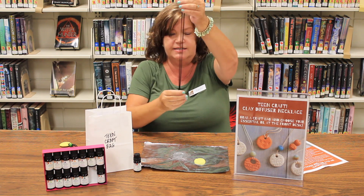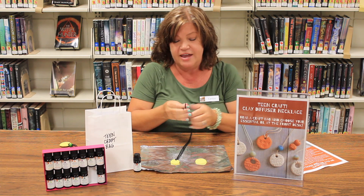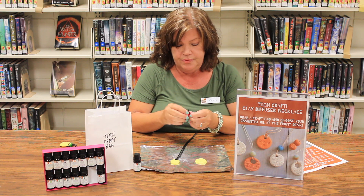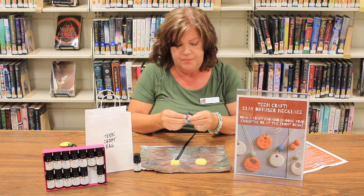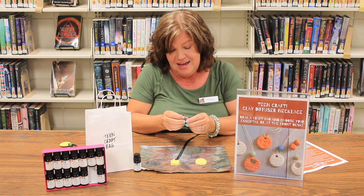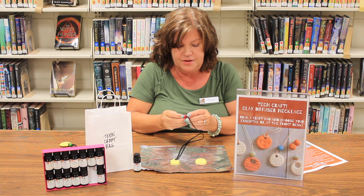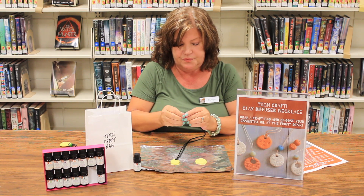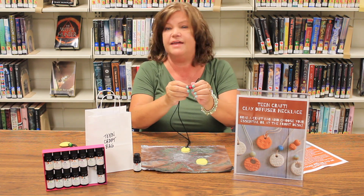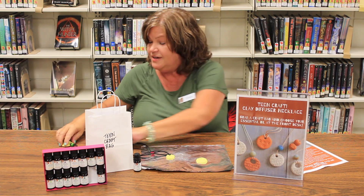Also in your bag you'll have a wooden bead. Slide the wooden bead right through the cord as well — the bead is harder to get through but it will go through. Pull the cord ends through the wooden bead and slide it right down to the end of the necklace.